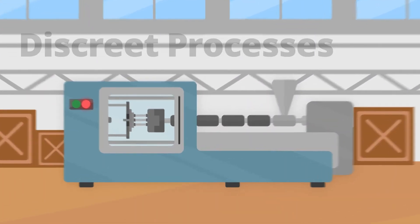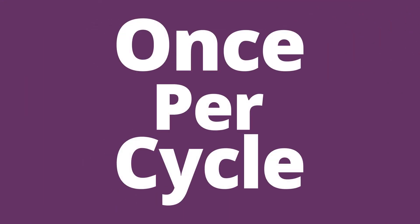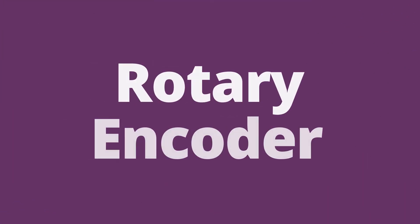For discrete processes such as injection moulding or metal stamping, the relay should be controlled by a signal which activates once during each machine cycle. For continuous processes such as extrusion, the relay should be controlled by an output from a rotary encoder.